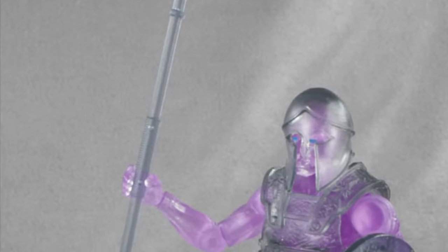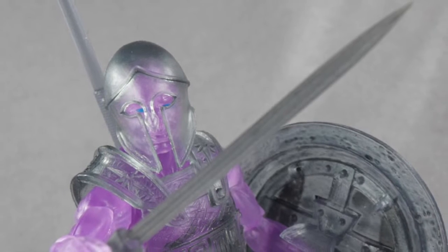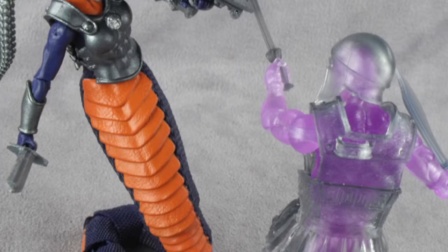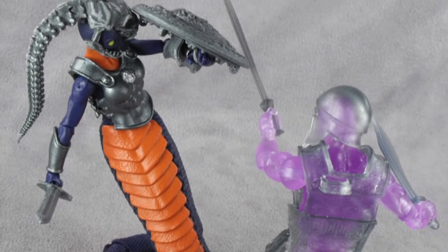His accessories include a spear, helmet, shield with an awesome tampo, sword, and a black figure stand. Another cool addition to the Hacks ranks, and I will be army building these bad boys by the thousands. Justin is looking in more depth at the Eternal Struggle travelling convention exclusive today, so without further ado, here is Justin with the review.